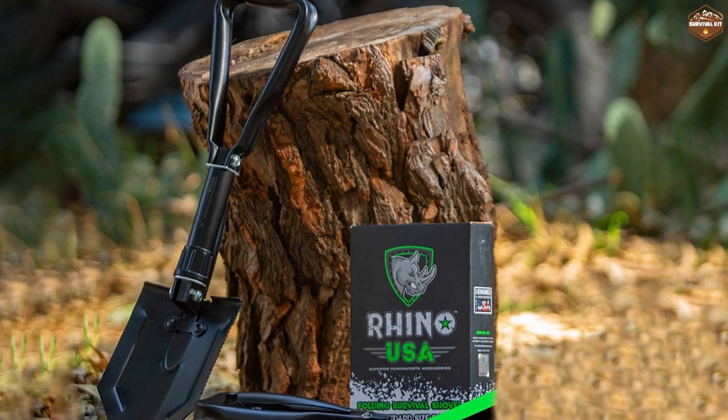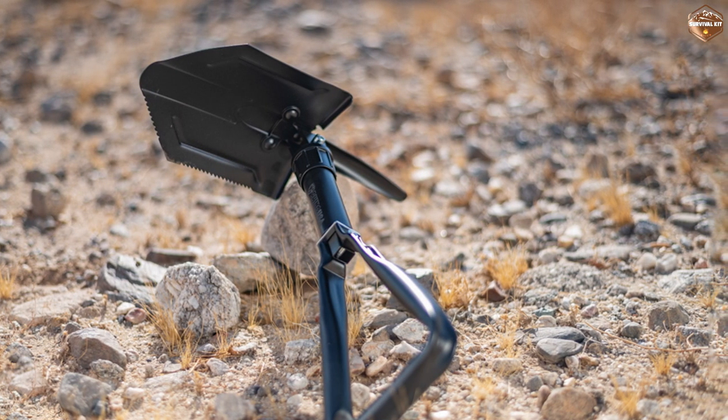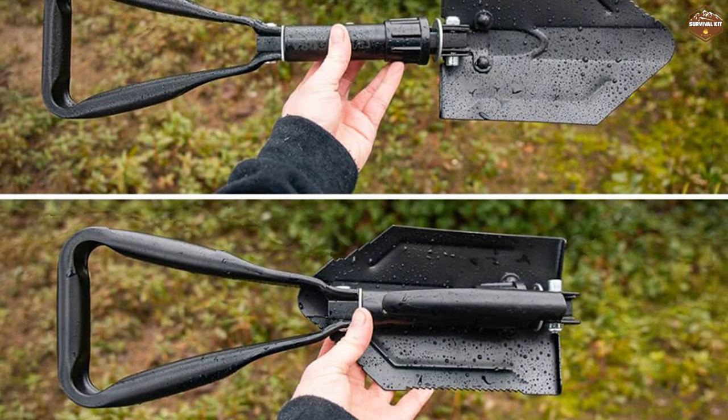Thanks for watching our review of the Rhino USA Folding Survival Shovel. If you found this video helpful, please give it a thumbs up and subscribe to our channel for more outdoor gear reviews. Don't forget to leave a comment below and let us know what you think of the shovel. Happy adventuring!